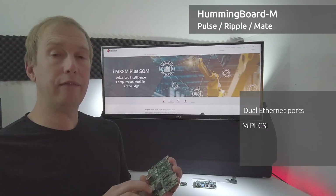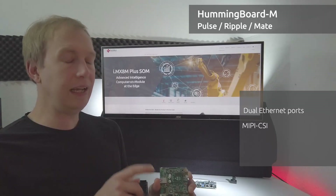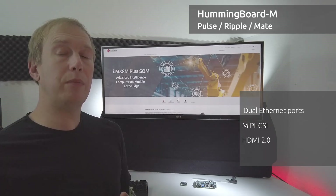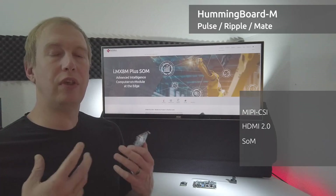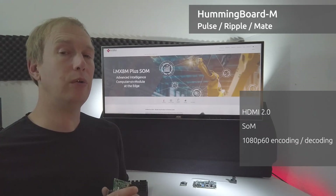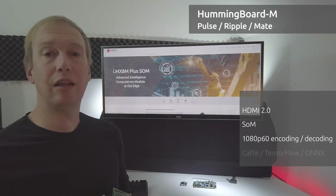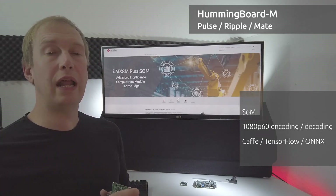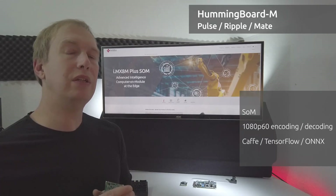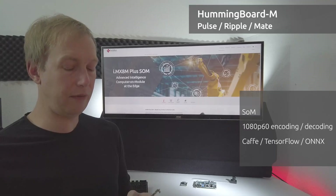The Mate will have the dual ethernet connections as well as an HDMI 2.0 port out. The system on a module — and this is on the chip — supports H.264 and HEVC 1080p60 encoding as well as decoding. The neural network processor supports Caffe, TensorFlow, and ONNX transfer models, and it processes at 2.3 tera operations per second. Really exciting stuff, nice and fast.